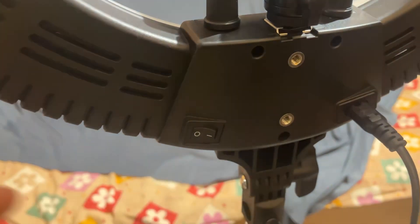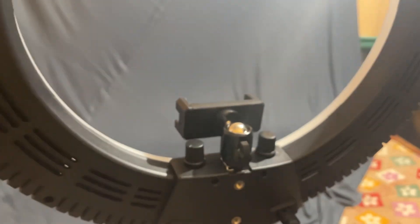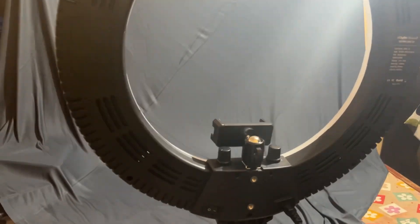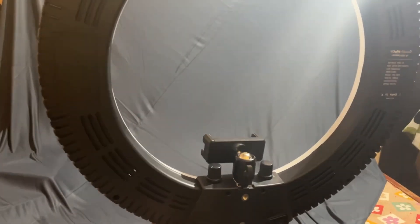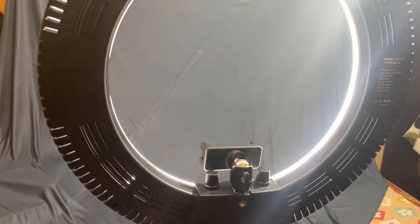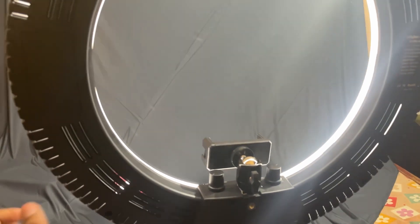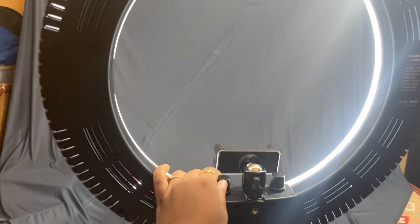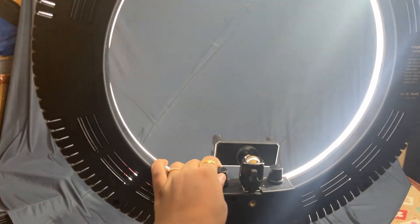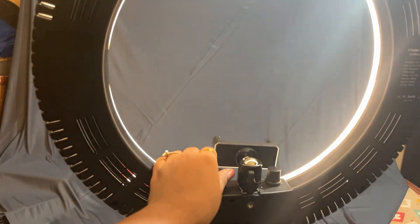I will show you the light on. I have connected this wire to the ring light. Now I will show you the light turned on. You can see how powerful the light is. Now you can see what the light looks like when it's on — this light is very bright.